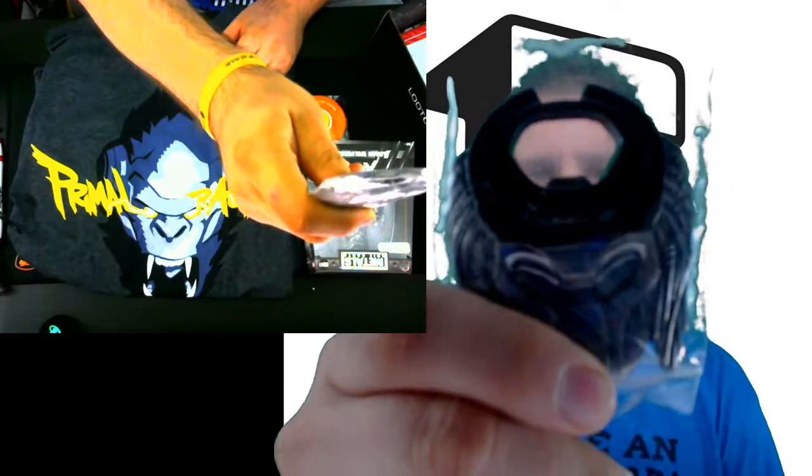A bottle opener! Oh yeah, a bottle opener — look at that, it's a Predator bottle opener! We'll be popping bottles soon, definitely popping bottles soon.